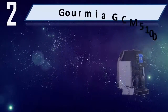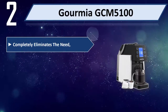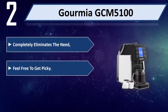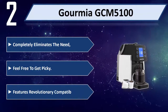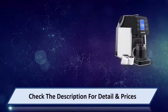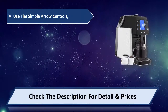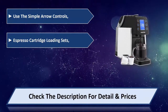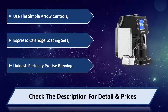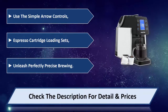Number 2: The Gormia GCM 50100. Completely eliminates the need for guesswork — feel free to get picky. Features revolutionary compatibility. Use the simple arrow controls. Espresso cartridge loading sets unleash perfectly precise brewing. Please check the description for details and price.